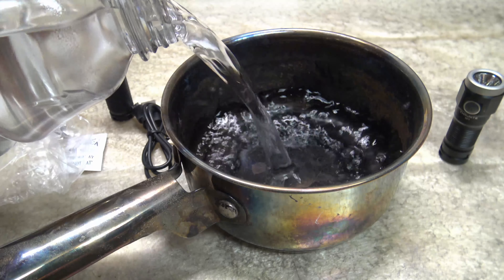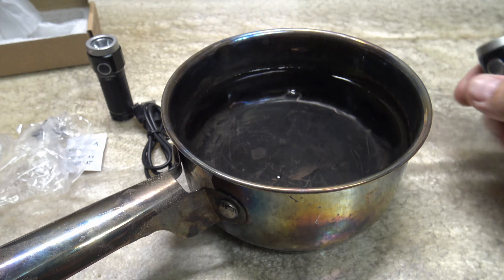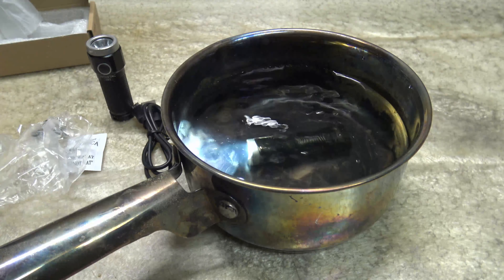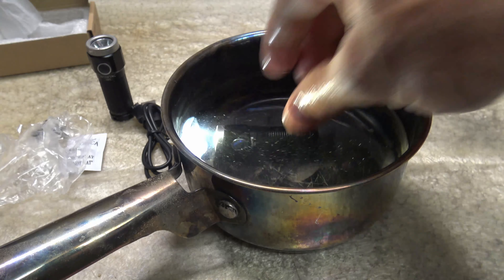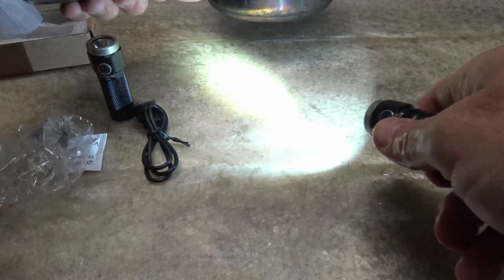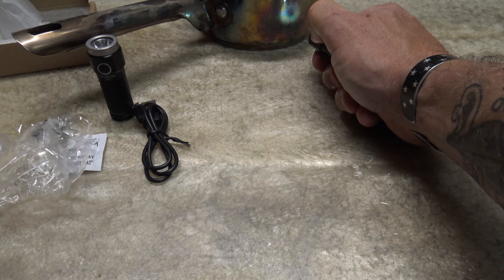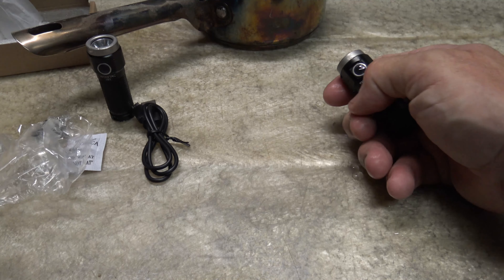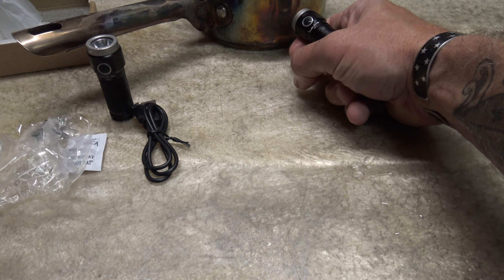Let's go ahead and test the waterproofness of this light — they say it's IPX8. We'll turn the light on, make sure the charge port cover is in place, and just drop it down in the water. You can see clearly that thing is doing just fine underwater. When we come out of the water, we can push and hold, cycle through the modes — Low, Medium, High. Triple press for strobe. There's the strobe. Single press turns the light off. Let's check moonlight mode — it's working, that's half a lumen.